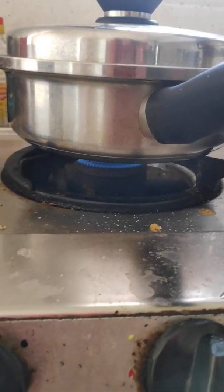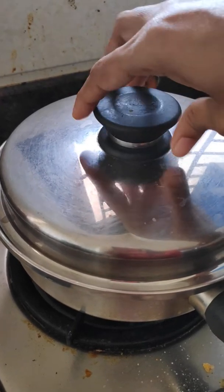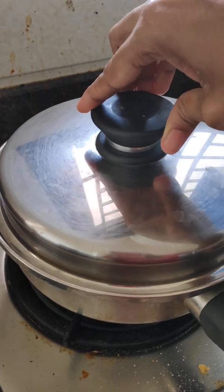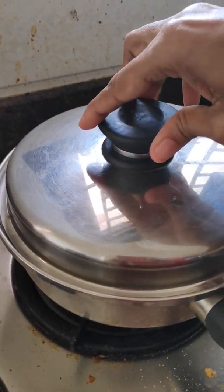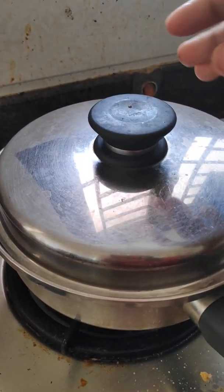Let us see the cream coming out here — this looks very nice. We will keep this on sim. The green colour didn't change, and this is very important with AmbeQueen. Let's wait for two more seconds.